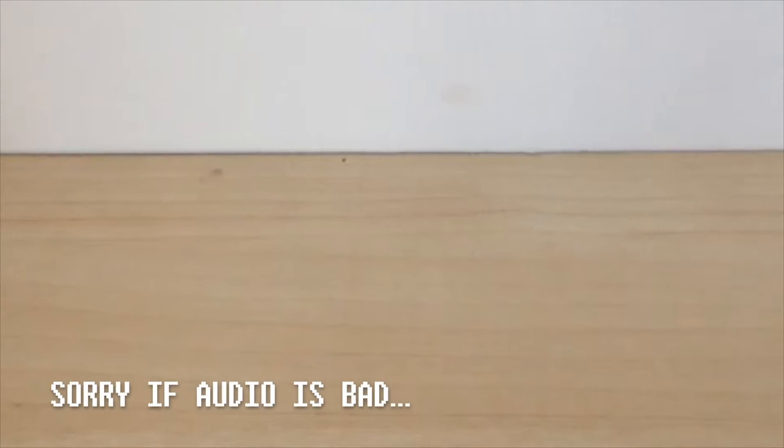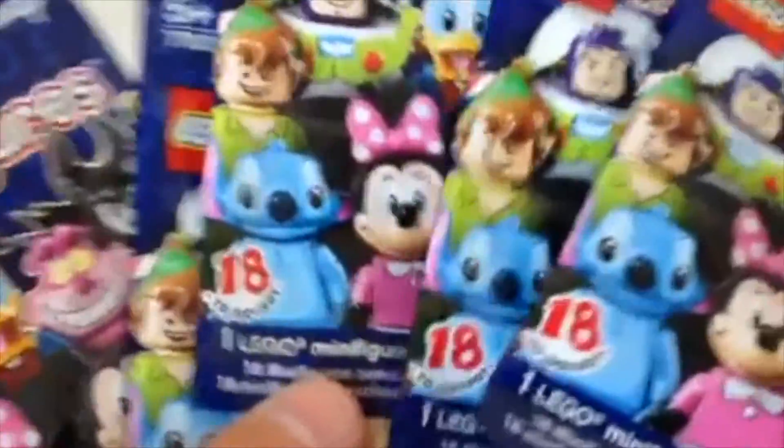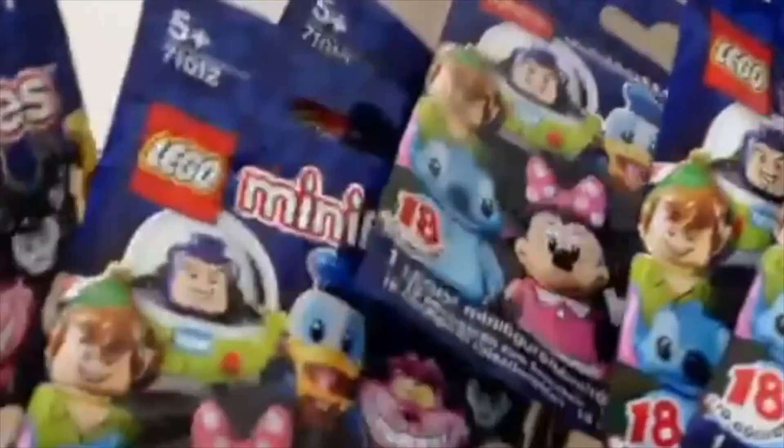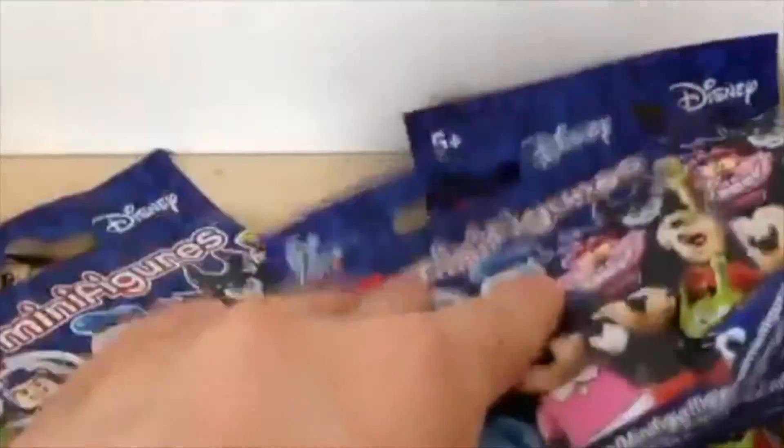What's up guys, it's the Lego Kid here. Thank you so much for 1200 subscribers, and I also hit a million views the other day! So I thought I would do this video because I was in Tesco's and I saw this stuff and wanted to buy some to review and show you guys. I bought six of the brand new LEGO Disney minifigures just because they were there and because they are awesome.